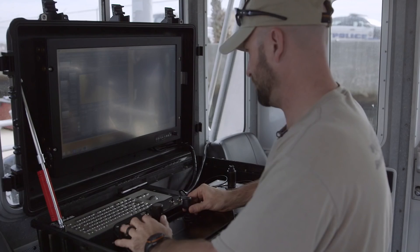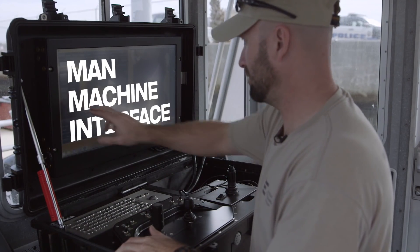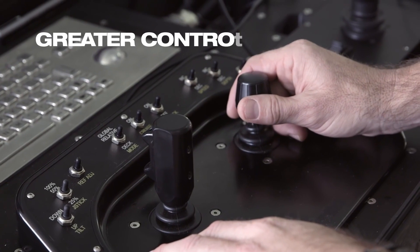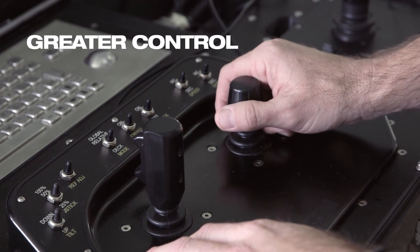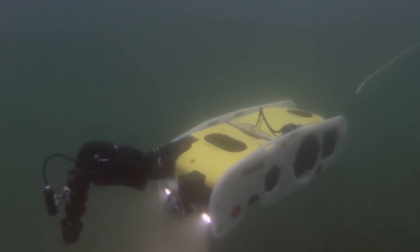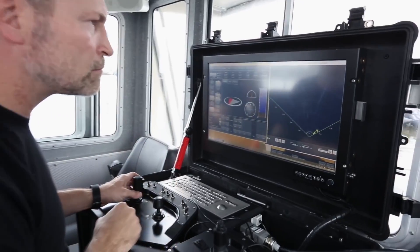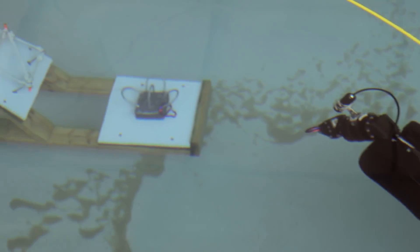One of the things we've brought in is this MMI, this man-machine interface, so that we're able to give the operator the ability to control it in what are quite difficult circumstances. To that end, the vehicle can hover in any attitude whilst the operator is then able to deal with the target.